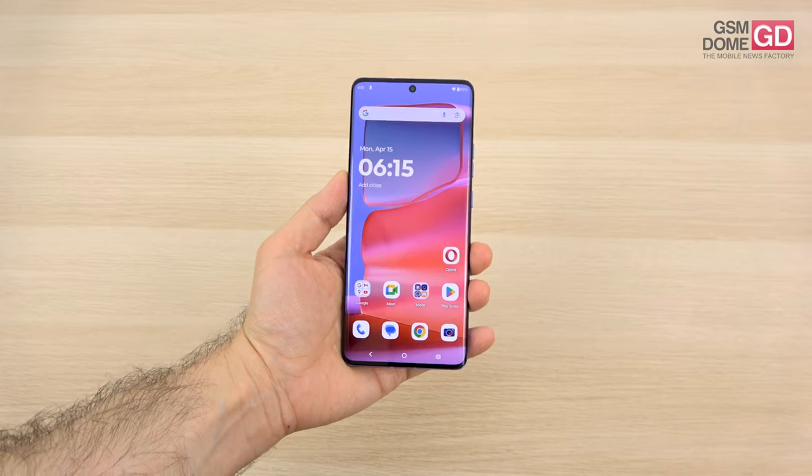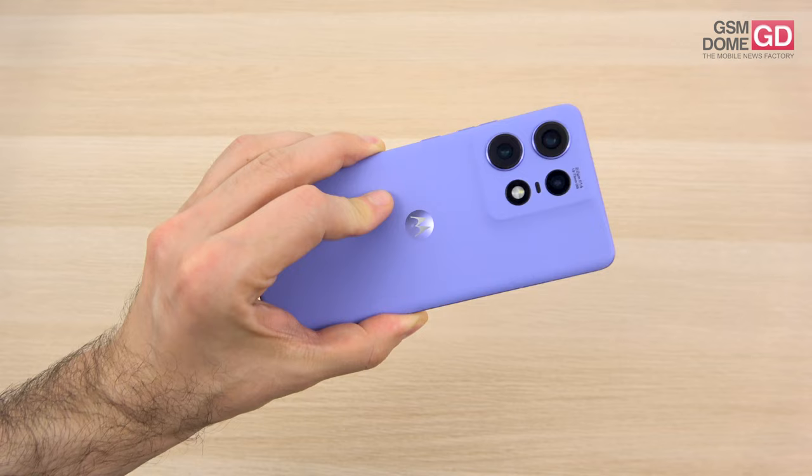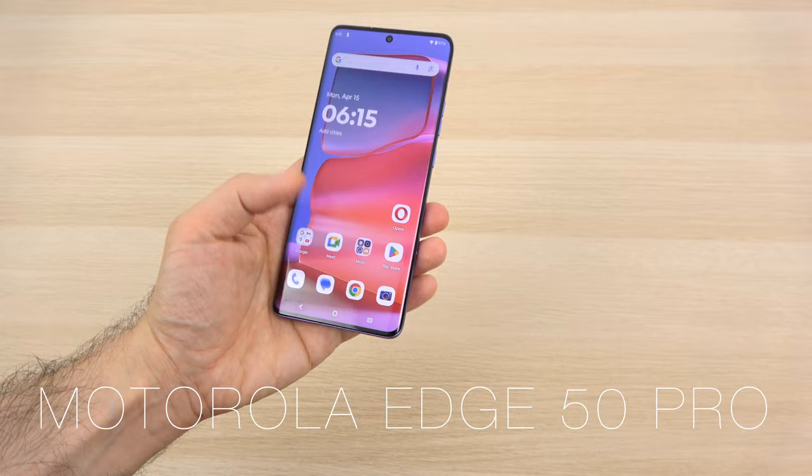Hi guys, this is GSNOM.com and I'm here with the fresh Motorola Edge 50 Pro. It debuted in Morocco in Marrakesh and we have some interesting photos of that for you.